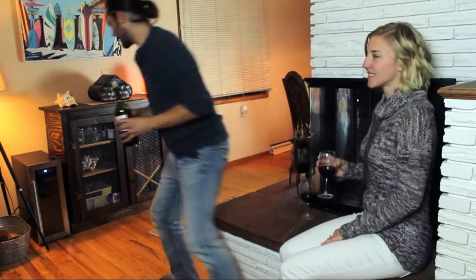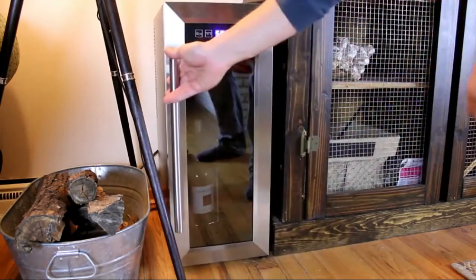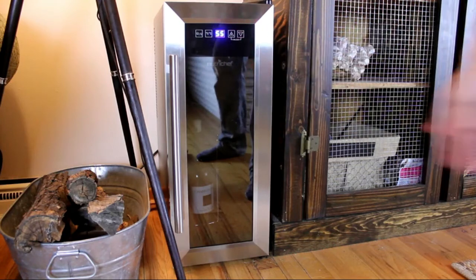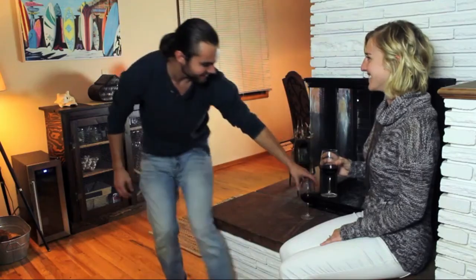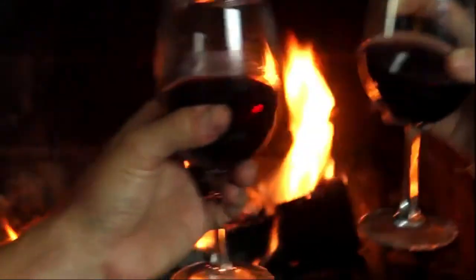Touch screen control — you no longer have to open the door to change the settings in your wine cellar. Turn the LED lights on or off and adjust the temperature at a simple touch of a button, without letting all that chill air out.